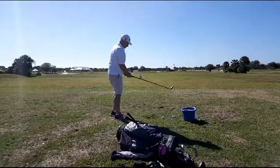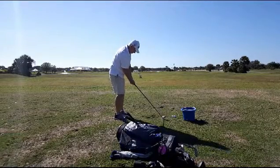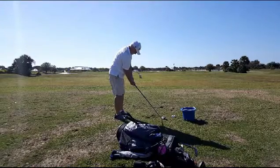Now he's going to walk up to the ball. What's happening as he's walking towards the ball is his brain starts thinking — instead of how do I swing the club nicely, it becomes how do I hit the ball? And I think what you'll see is a dramatic change in the swing.